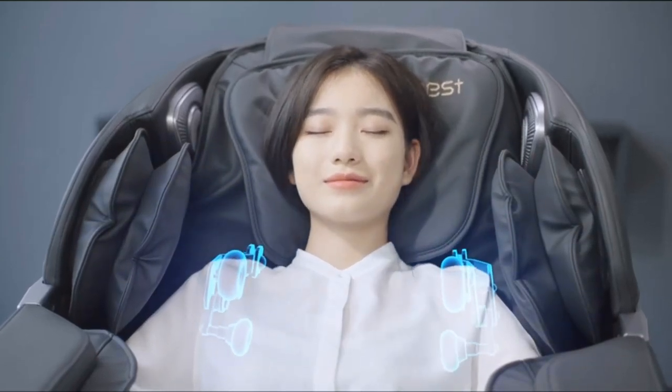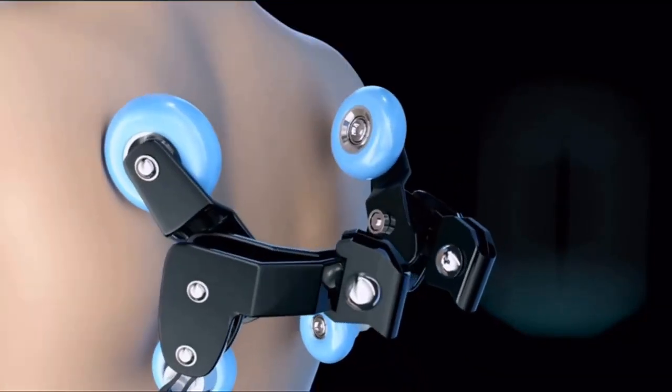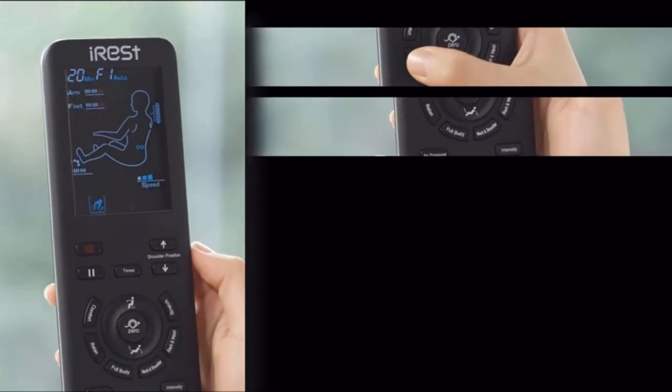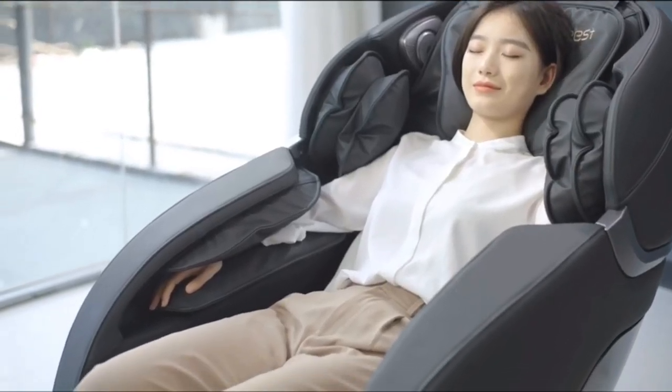SL Track – Combined with human engineering and a super-long SL-shape space curved rail technology, the massage distance is 135 cm. This lets you enjoy a personal massage from the head to the leg and helps maintain the human body's vertebrae S-shaped curve.